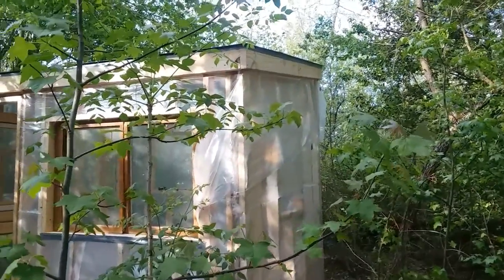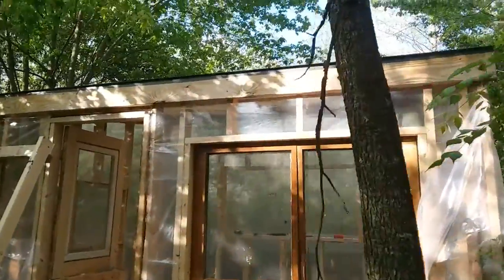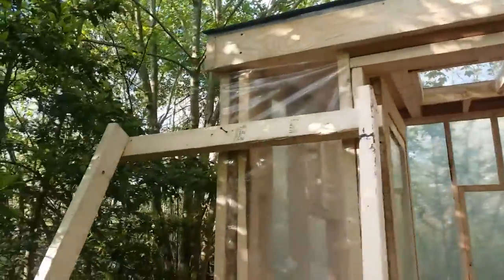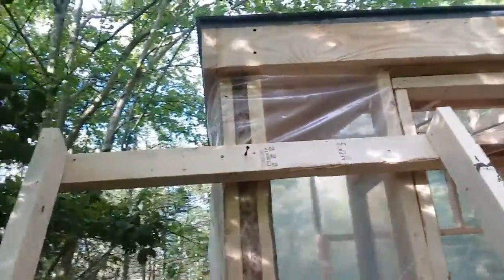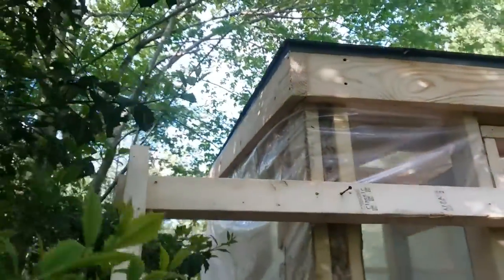I finally got both pieces of fascia on the end wall, the non-load bearing wall. This caps all four corners and all four sides, so thank goodness that's done — what a pain.